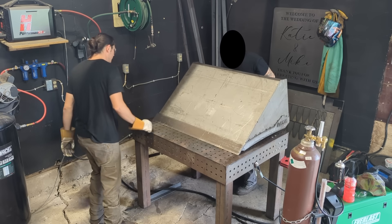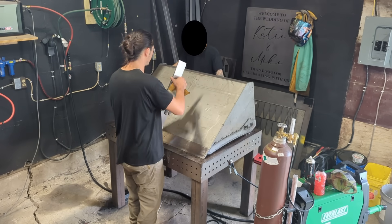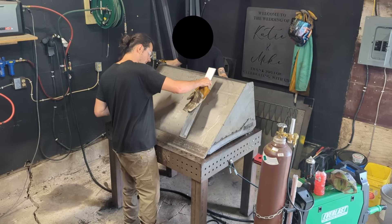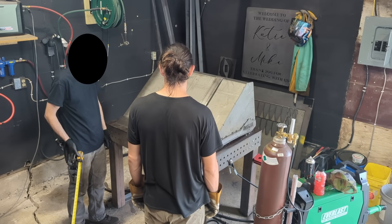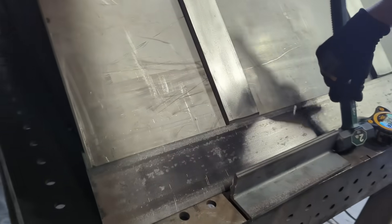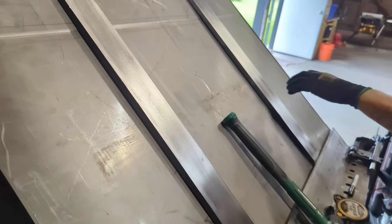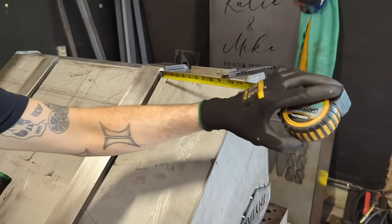You guys have noticed the masking that I'm trying to do. I know this can be a little bit distracting, but not everything can always be shown — so I appreciate your understanding. The next step in the build sequence was throwing on these wear bars. These are about a three-inch by half-inch piece of steel that really helps give some rigidity to the bucket.